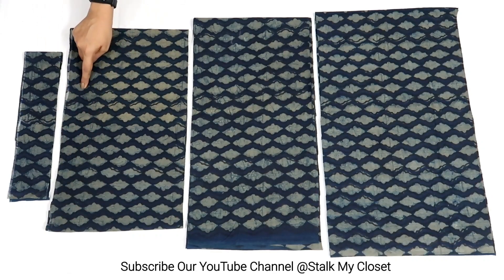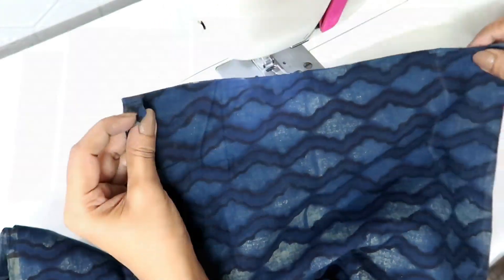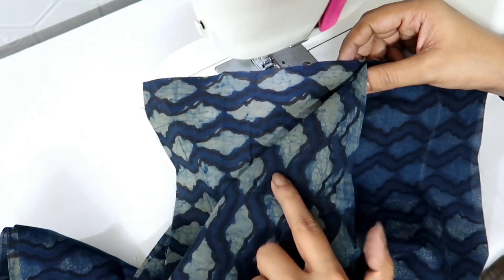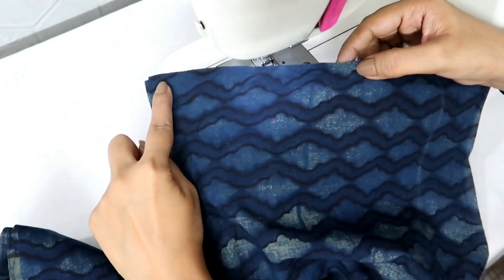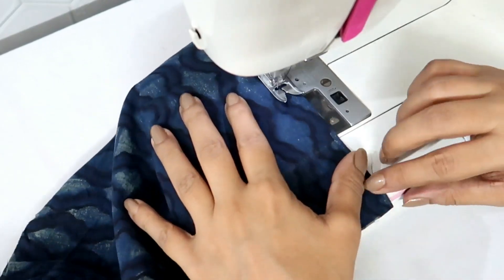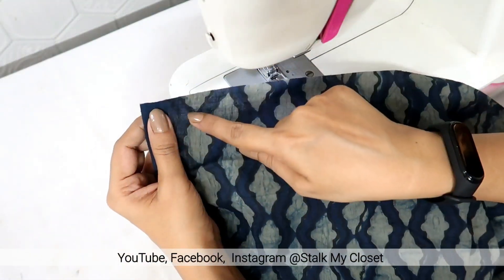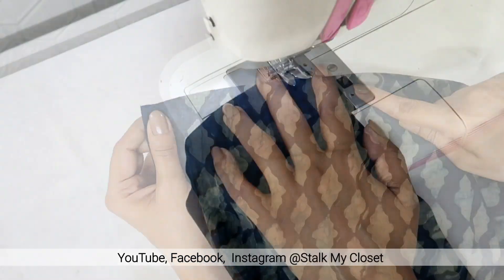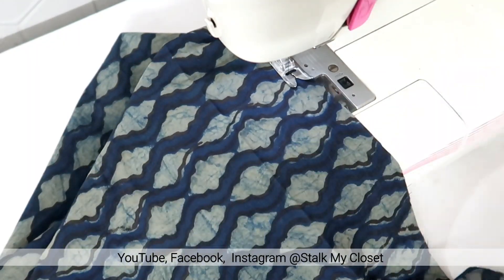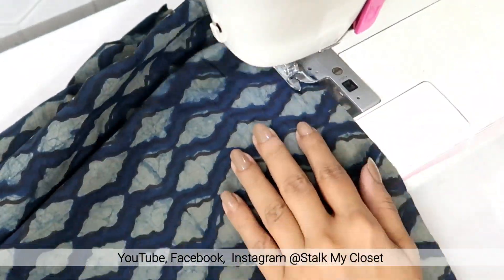For stitching, on the top side of each tier I'll make a basting stitch to add gathers. Firstly I'll join the widths — for the first tier I have taken 2 widths, so join right sides and sew them together. Now I'll make a basting stitch. For basting stitch, select the highest stitch length on your sewing machine and make a straight stitch. Don't push or pull the fabric, just simply make a straight stitch.